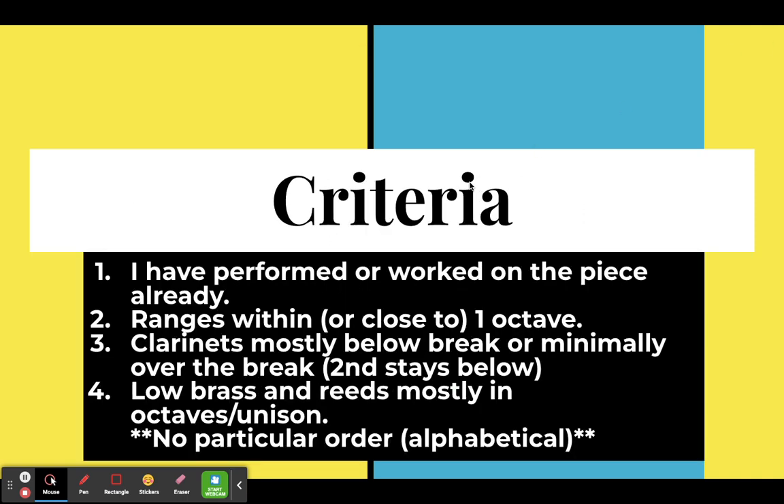Here is the criteria that I used. I have performed or worked on these pieces already. There are a lot of pieces that I have worked on but never performed because I feel they are valid to work on, and maybe we couldn't fit them into a performance. Some of these we worked on right as everything shut down for COVID, and when we came back we had a completely different band, so we never actually got to perform any of that stuff.